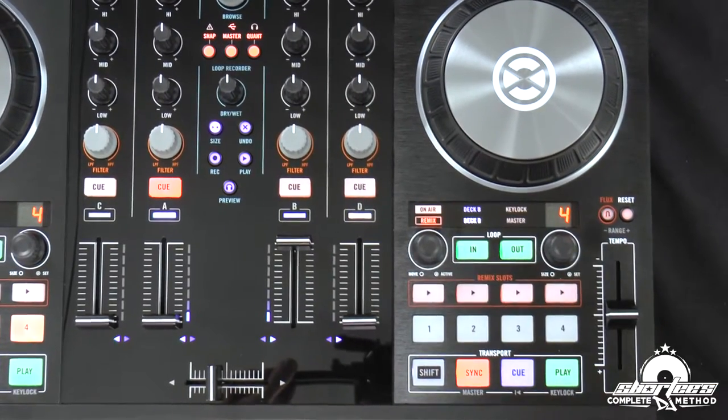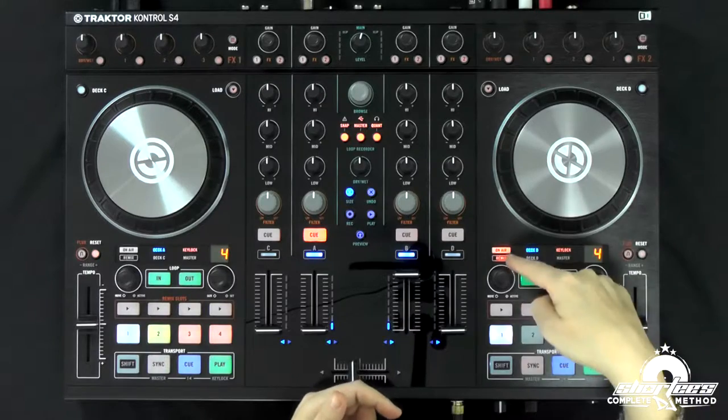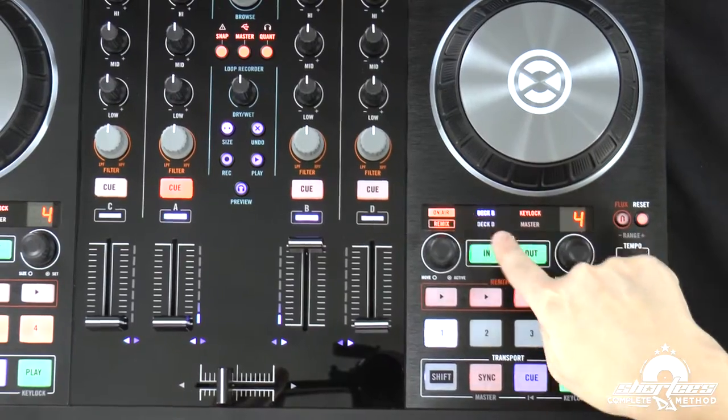You'll also notice that the on-air indicator is no longer on. That's because the deck is set to deck D and there's no audio currently set up in the remix deck, so that's why it's off air. But once I switch it back to deck B, now it's set back to on air.